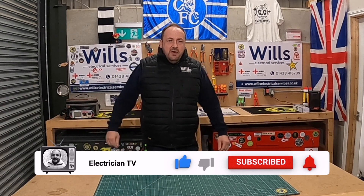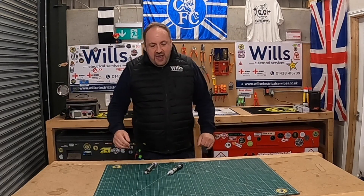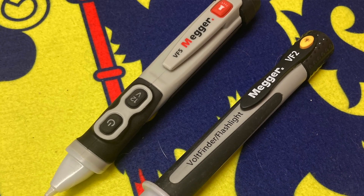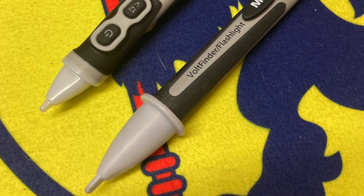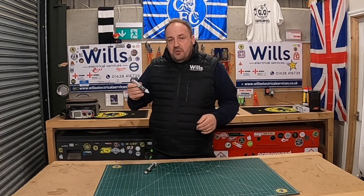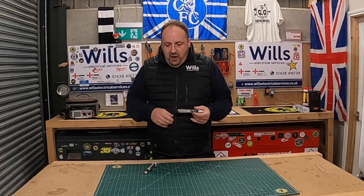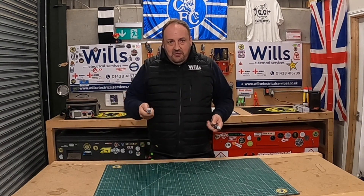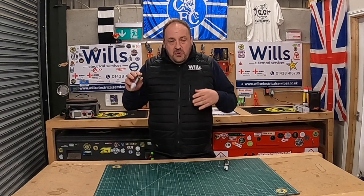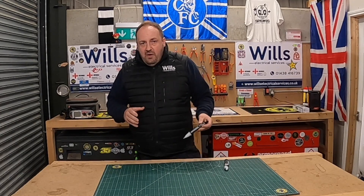In tonight's episode, I unfortunately had to buy this today — this is the Mega VF5, and this is a non-contact voltage detector, or volt stick, volt pen, or whatever you want to call it. I did have this older one, which I've reviewed in another episode, and I've reviewed all the others as well — I buy a lot of these.